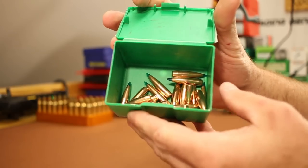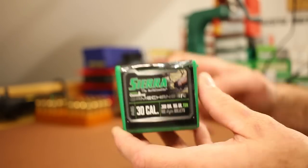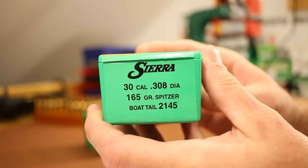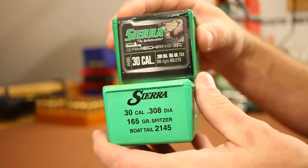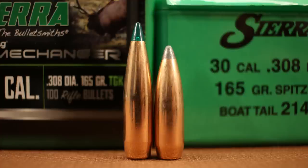I've only got 20 of them left, so before I go buying a new box, let's see how these 20 do. I want to compare them with the 165 grain Sierra Game King. You might think the Game King and the Tipped Game King would be similar bullets, but they are not. Here's a picture of them side by side — extremely different bullet designs. The Tipped Game King has a much longer boat tail, radically different ogive design, and the bearing surface of the Game Changers is quite a bit longer.